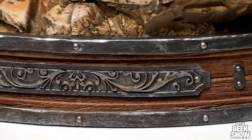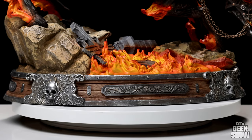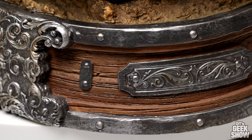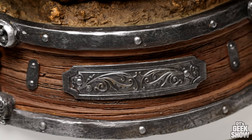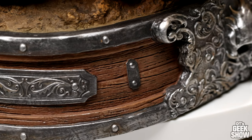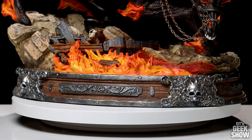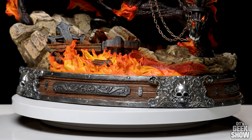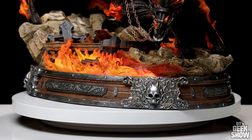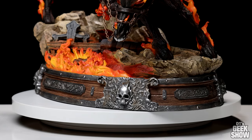It gives it that Old West look and feel. We have the wood grain, sort of the metal iron decorative features, something you'd see maybe in a saloon, or perhaps even the way guns were designed back then. You see a lot of pistols that were made out of wood that had this riveted metal on it. I'm wondering if this was a one-shot design, or if they're testing out this kind of design for future bases. But I like it, and I think as long as it fits the piece and helps tell the story, I'm all for it.